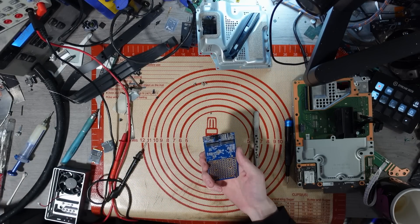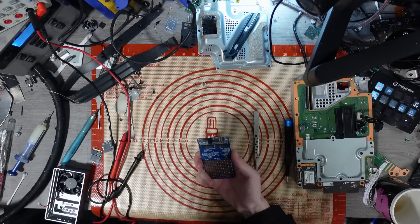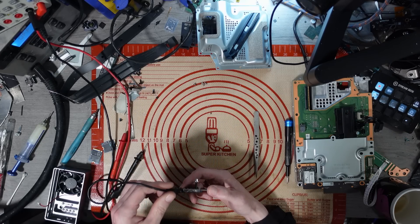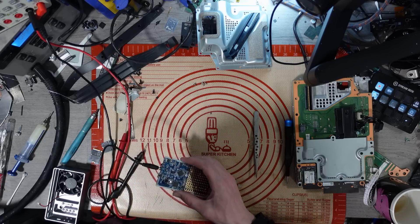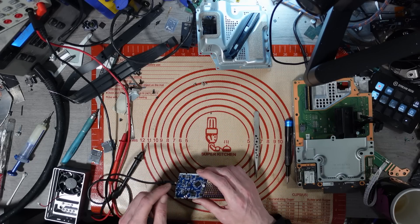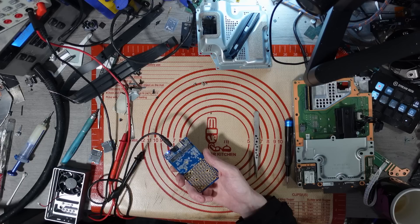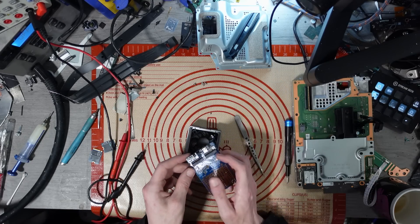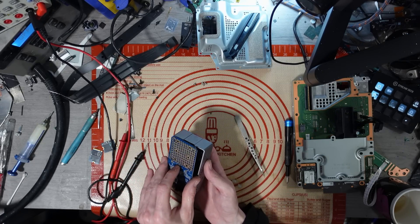Let's plug it in and find out. Well, she hasn't blown up. Ha! It's working! Boom. There we go. Boom!